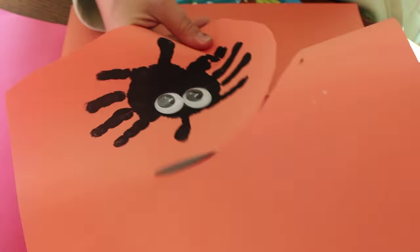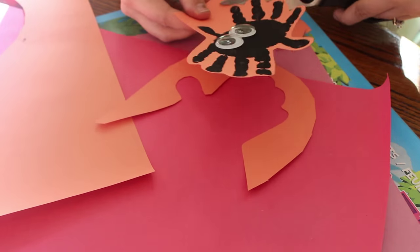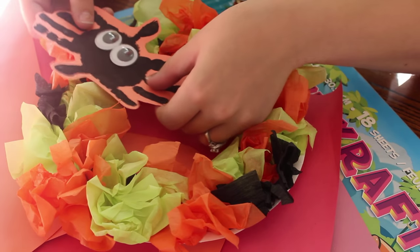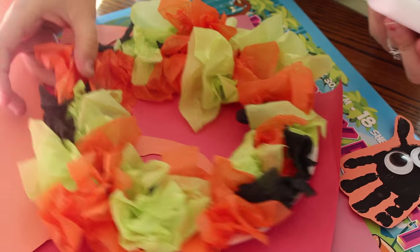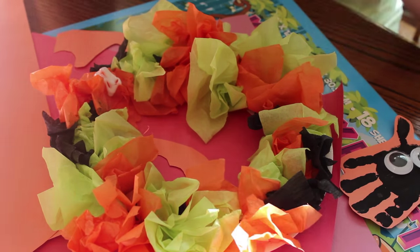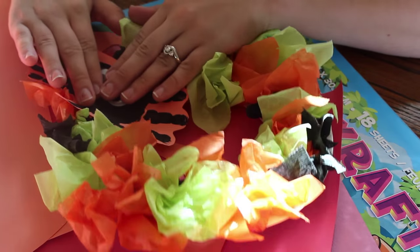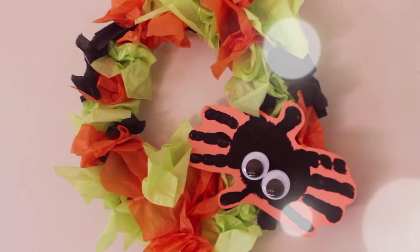Once that is dry, you are going to cut out your handprint. I quickly cut it out, going around each finger, and I left a little bit of an orange border around it because I thought it looked nice. Then once that's cut out, you're just going to glue it to your wreath and you are done. You have this super cute wreath — it's a little memory memento and it looks super adorable hanging on your wall, on your door, or wherever you want.